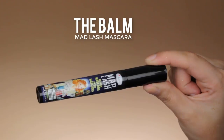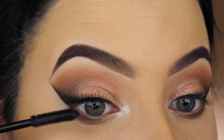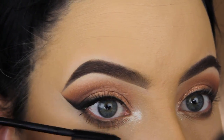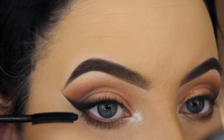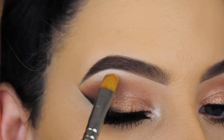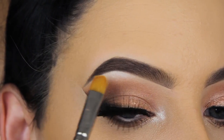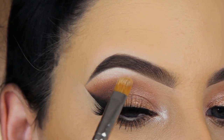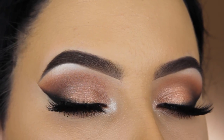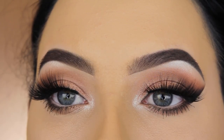Now I'm going in with the the Balm Matte Lash mascara — first time trying this out. It has a really nice mascara wand and brushes really nicely through the lashes. I'm using it for my bottom lashes too. I use my Attitude Sultry lashes — I'll put a discount code in the description. I also applied a little bit of MAC Nylon eyeshadow underneath my brow bone because my inner corner was so bright, so I felt there needed to be a shimmery shade underneath my brows as well.